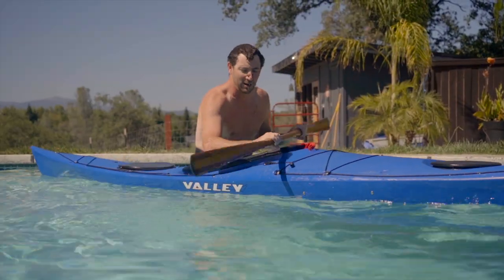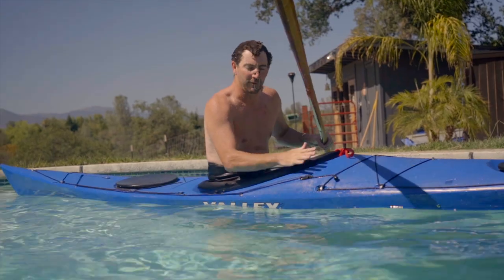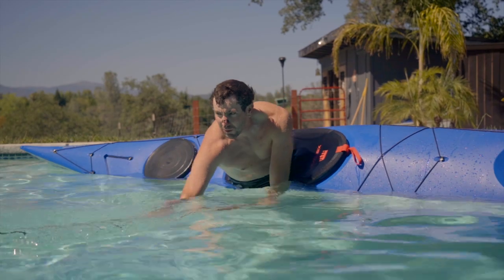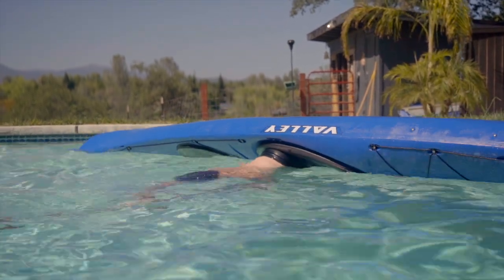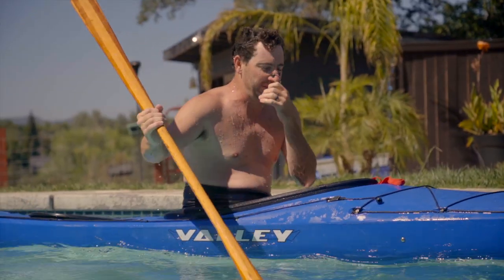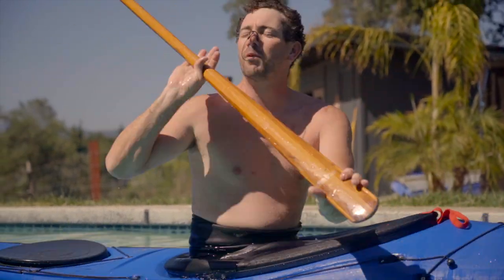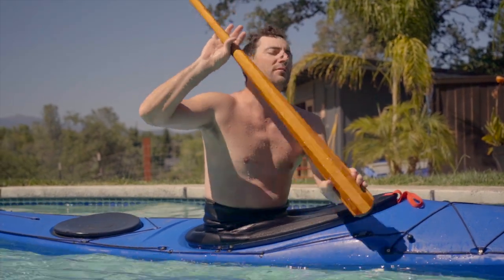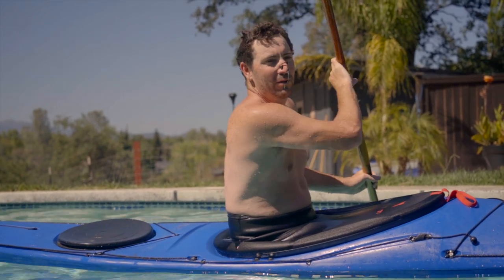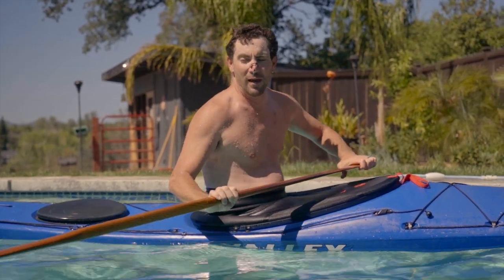Maybe I'll try a sculling brace — we did that on the layback roll, but you can also do a sculling brace on a forward finishing roll. It's kind of meant to be a resting position where, if it's real rough and choppy, you can get yourself to that position, feel the surface of the water come up, get a breath, drop back down. If you're in control, you should be able to slowly lower yourself into the water and slowly roll back up.